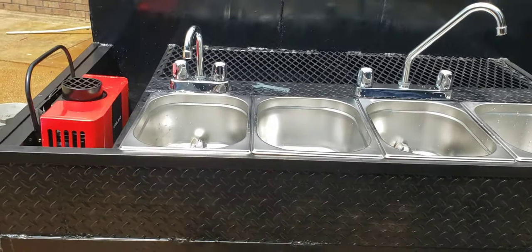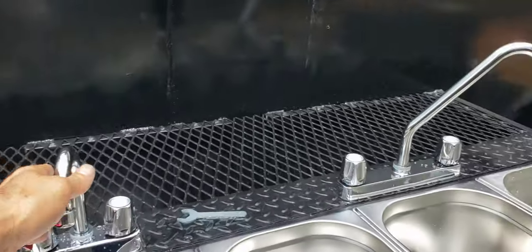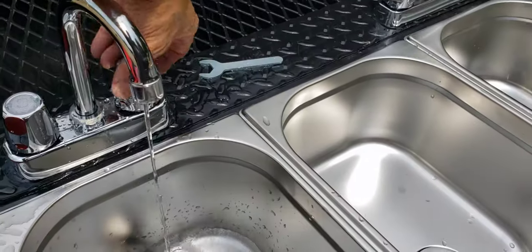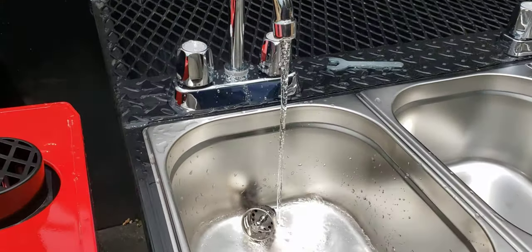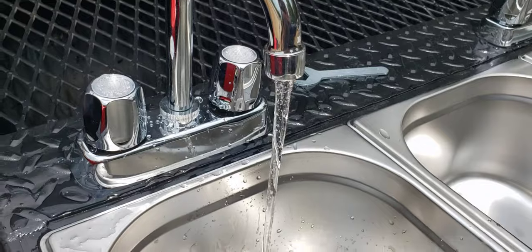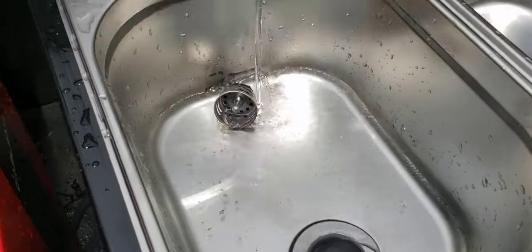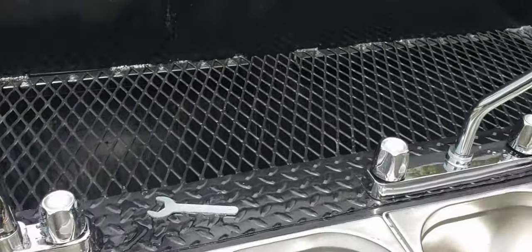This has the triple sinks with the hand wash station, the nice hot chili-red hot water heater, nice cold water, good pressure, nice hot water. Let's see if you can start seeing some steam already — and there it is, already the steam. That's what we do.